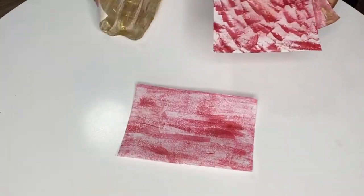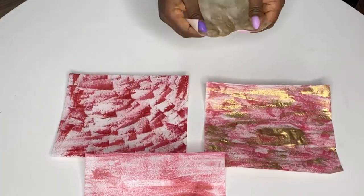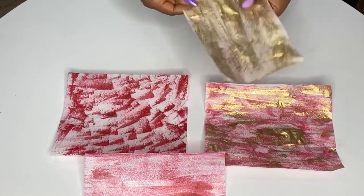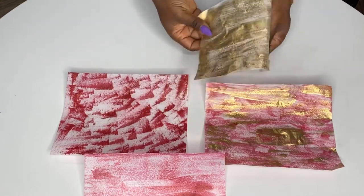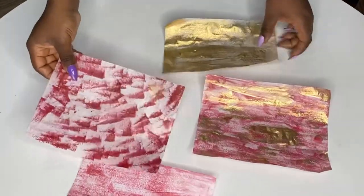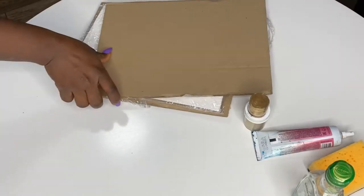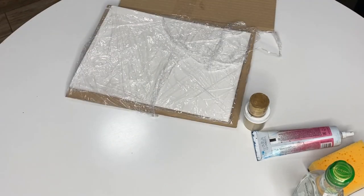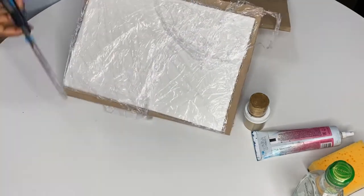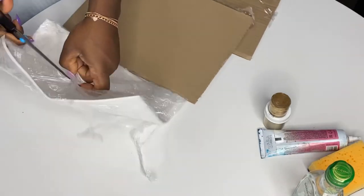Welcome to my channel! Today I'm going to show you four ways to color wafer paper and use them on a cake. Wafer paper can be bland, plain, flimsy, and weird looking, so you have to add accents to make it look nice. It can be very difficult to color because it gets wet really fast. I'll be covering gel food coloring, liquid food coloring, and luster dust.